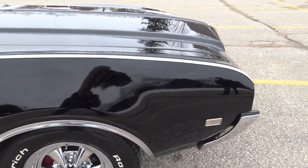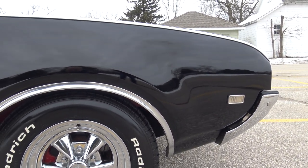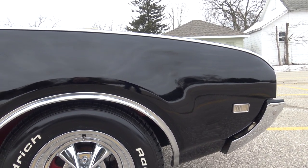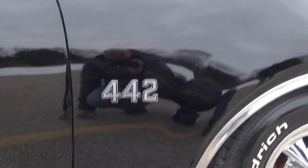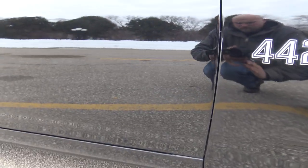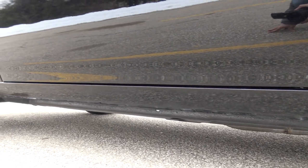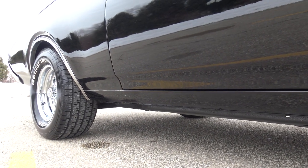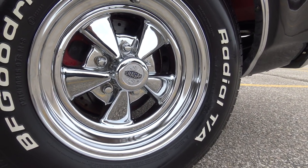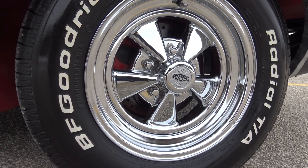It does have airbag suspension in the back and a lot of new suspension in the front as well, so this car really rides and drives excellent. The chrome wheel well trim over the wheel wells is in excellent shape — there's no bubbles or blisters anywhere on the lower fender, lower door, or rocker. Check out those Cragars — Jason polished them and they look great.